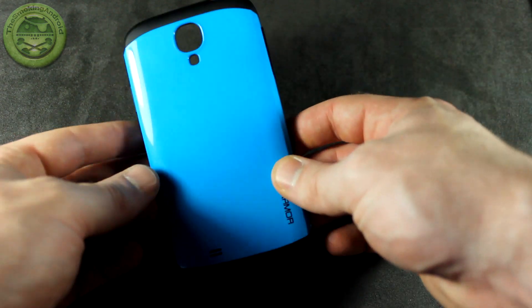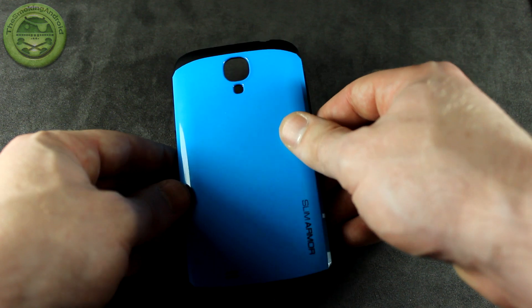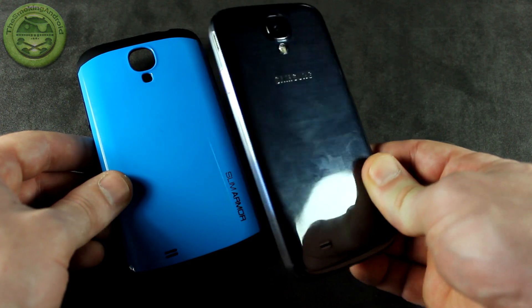When I originally received this case, I was like, wicked, check out that awesome color. But then I was like, oh wait a minute, it's glossy. And it is just as much of a fingerprint magnet as, say, the actual Samsung Galaxy S4 itself. As you can see, tons of fingerprints there.